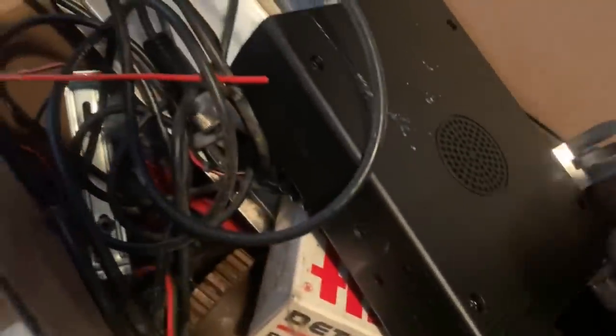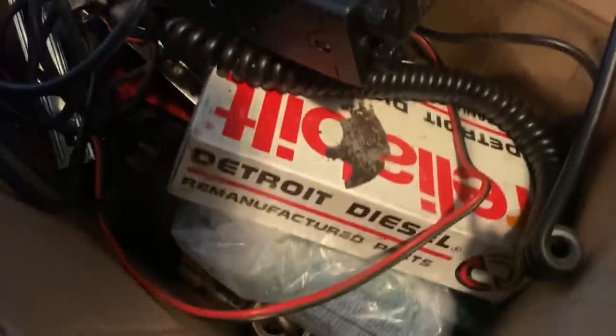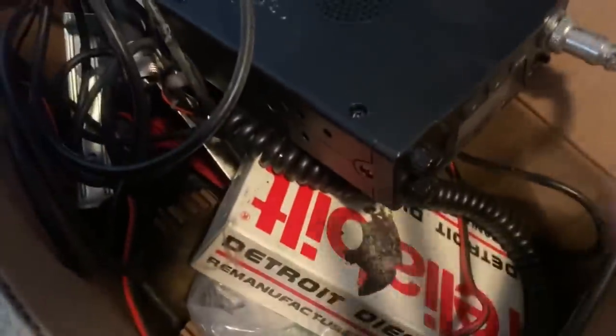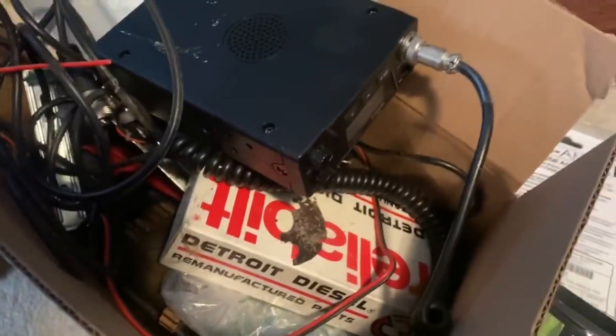This was another box of extra parts, wires, the CB radio, and some spare fuel injectors that I never really use. It's not stuff I'm getting rid of permanently, just stuff I pulled off the bus for weight savings. Every little bit is going to help.